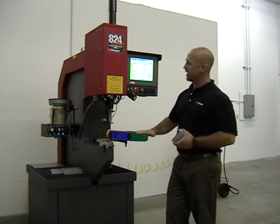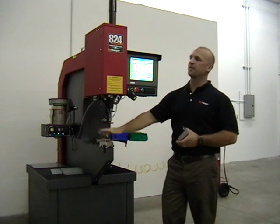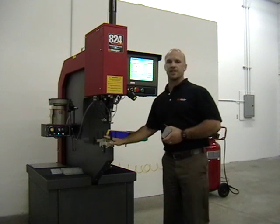This is an 8-ton machine with a 24-inch throat, equipped with one modular auto-feed system, a Windows touchscreen control, and a turret insertion system.